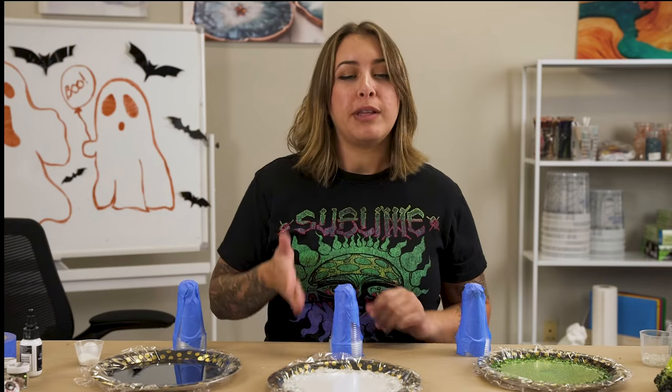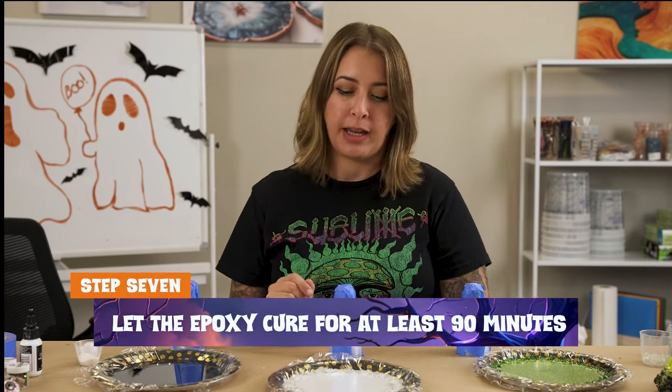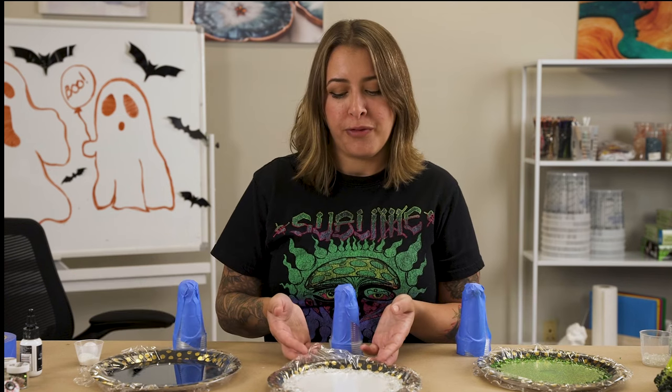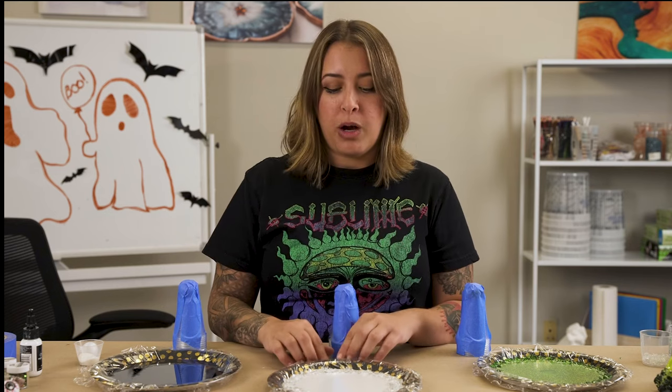This part is my least favorite because I'm impatient, but it's part of the process. I set my timer for an hour and 45 minutes - you want to start checking after the hour-and-a-half mark, every 10 minutes with a toothpick, seeing how tacky it is. I'll lift the resin to see if it's ready - if it pulls or moves at all, it's not ready.